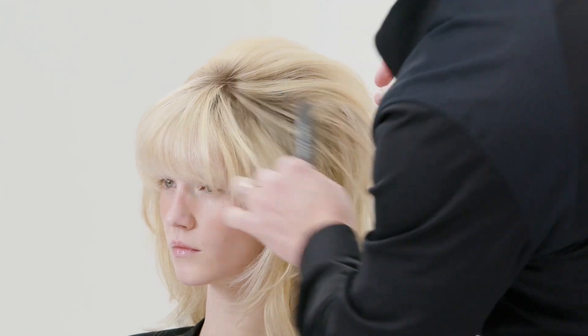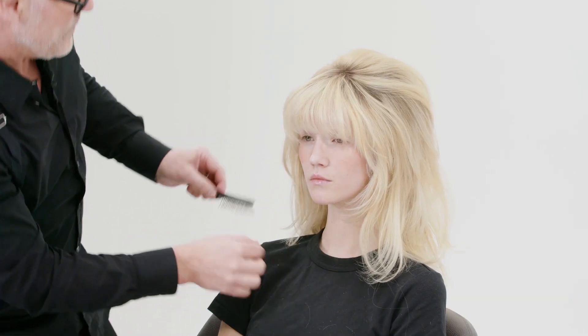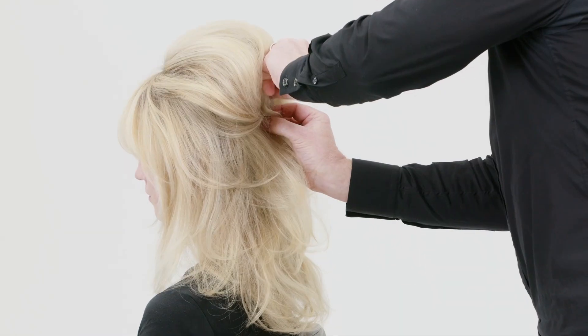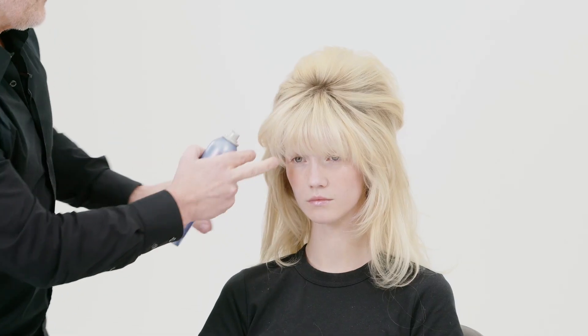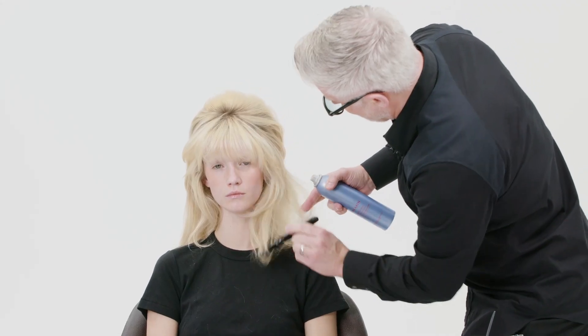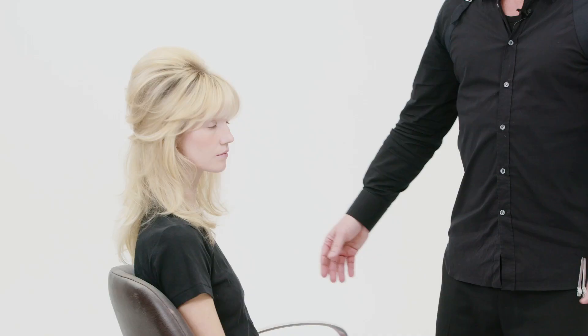So now I have the volume. I'm just going to push it up a little bit with a few hairpins and lift this even more. An effortless, simple Brigitte Bardot look. I'll see you next time.